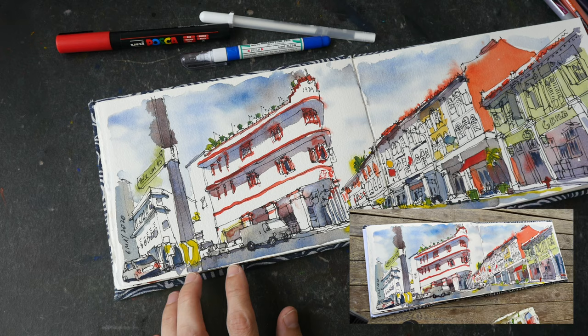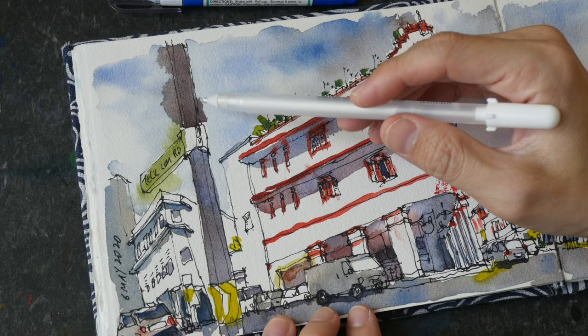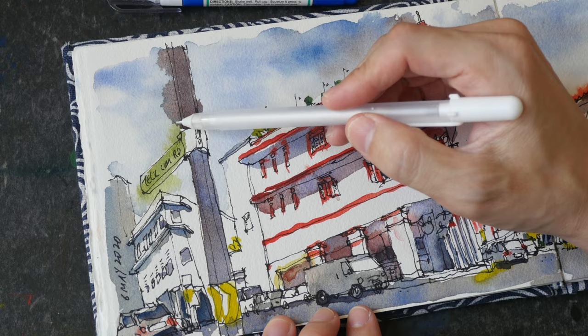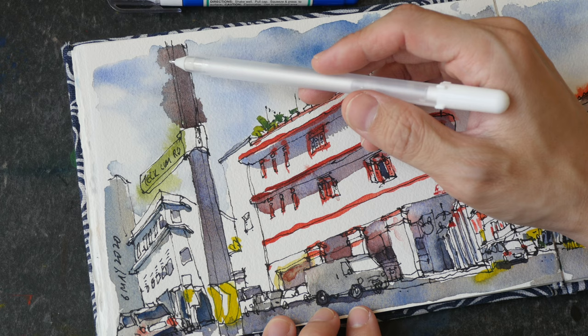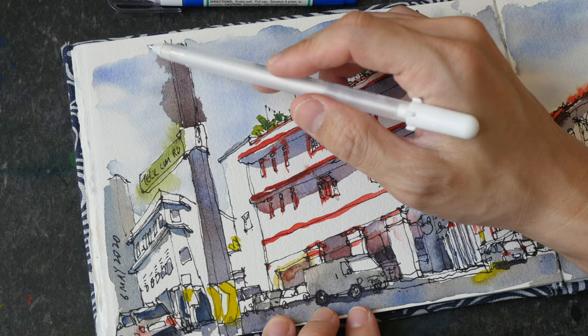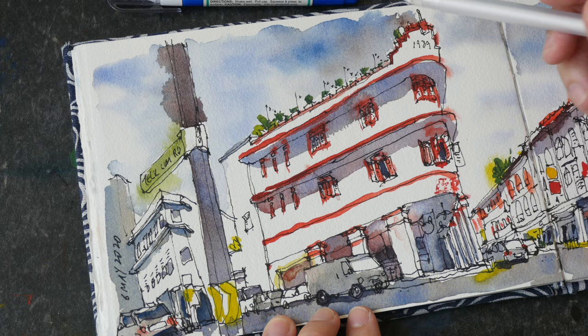Here's an example of a mistake: I painted this lamppost while the sky was still wet and the paint just spread out. Depending on the paint you use, you may be able to fix this — for example, if you're using non-staining paint you may be able to lift or scrub out the colors, but then you'd have to repaint the area and try to make it look seamless. So I'll just leave this as it is.